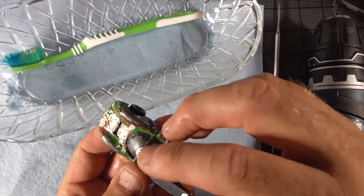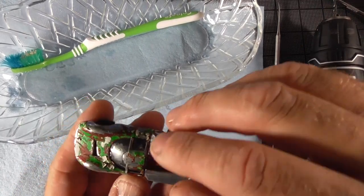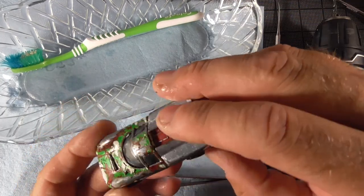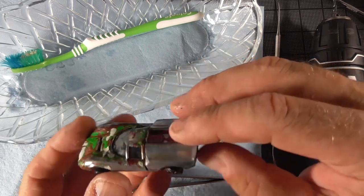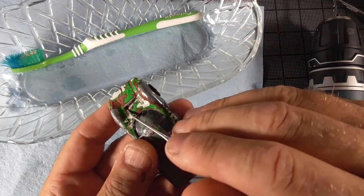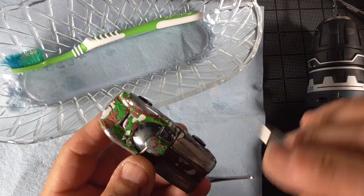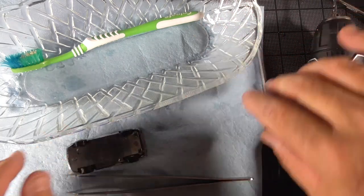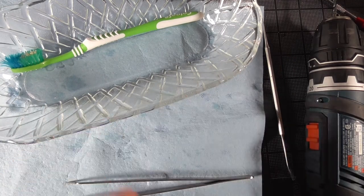I scrubbed it the best I could and then took the pick and started pulling some of this stuff off the top of the hood around the edges of the windows. We can get this separated now and get this window out of there — it should be completely cleaned up so we shouldn't have to put it through the ultrasonic cleaner again. This part here was completely full of paint and I did dig some of it out with the pick. Let's go ahead and get this thing separated and take a look at the rest of it.